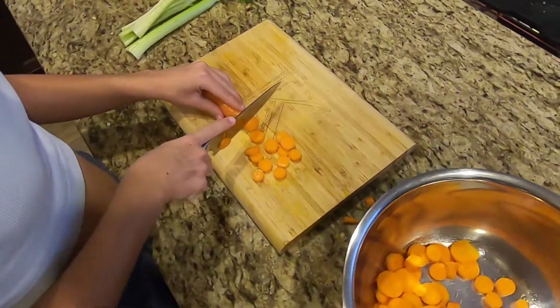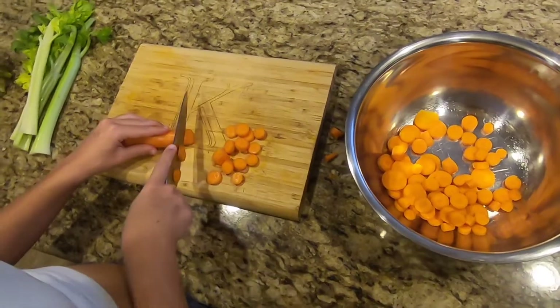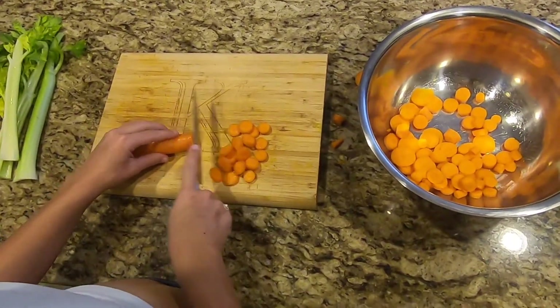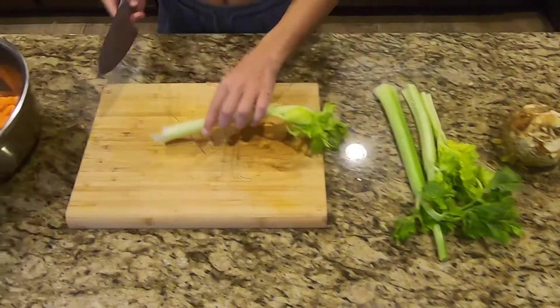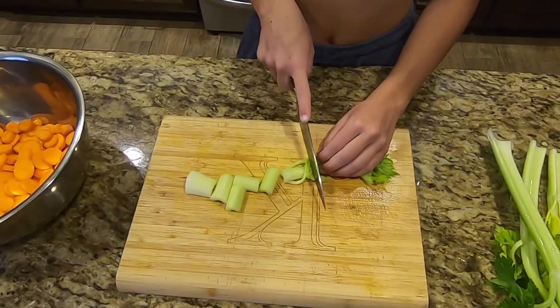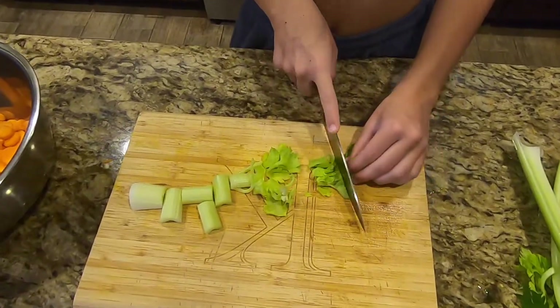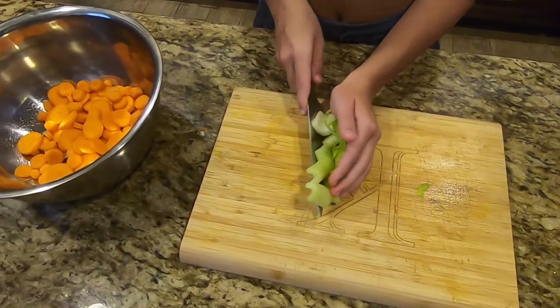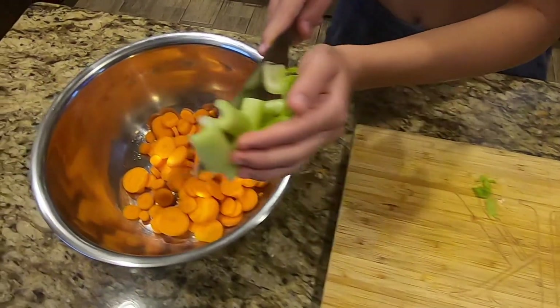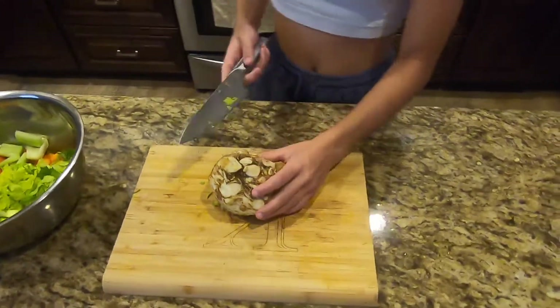Rinse all your vegetables before you start cutting them. Then slice your carrots into smaller pieces — how small is up to you. Next, slice your celery sticks into smaller pieces as well. I use the whole stick including the leaves. Now split the celery root into quarters.